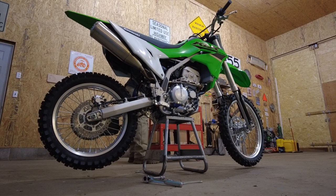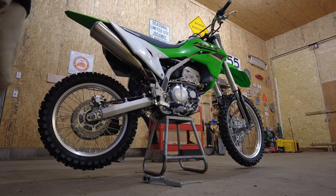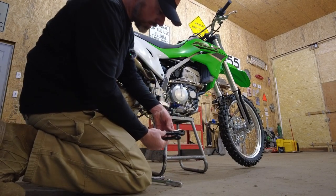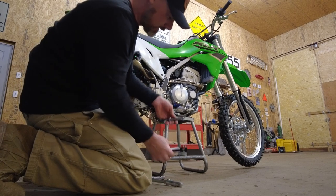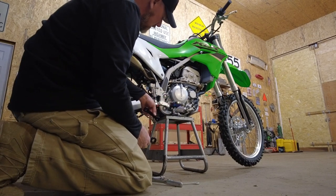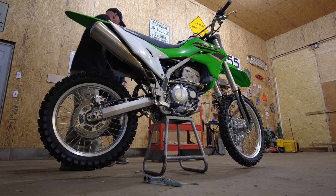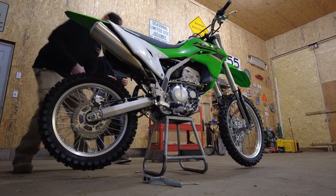These new links are nice anodized aluminum. The way that they drop the bike is just changing the geometry of that rear shock — the stock link is shorter than what we're adding on, so that's how it drops the bike by changing the geometry of that shock. These aren't side specific, but they do have writing on them, so you might want to put that right side up or it's going to look goofy.